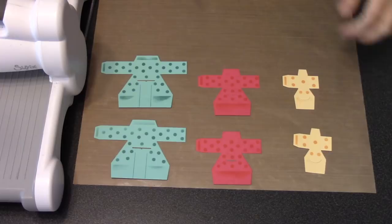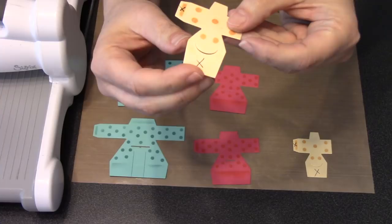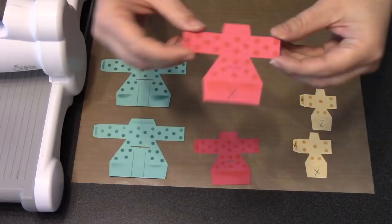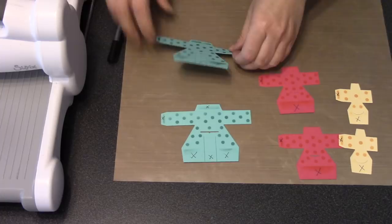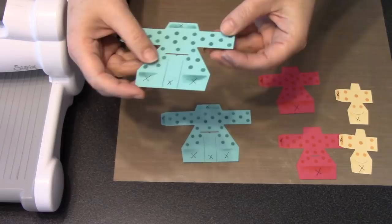Before we start folding, let's give ourselves a little help by adding X's to the pieces using a pen or pencil — it will all get covered in the finished design. The X marks where the adhesive is going to go. On the small tier, mark the big panel at the bottom and the side tab. Same on the medium tier. Adding X's also helps because you won't accidentally flip your piece over. On the big tier, mark the three across the bottom, the side tab, and also the upper tab — only the bottom tier gets an X on the upper tab.